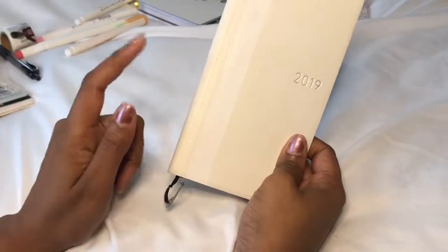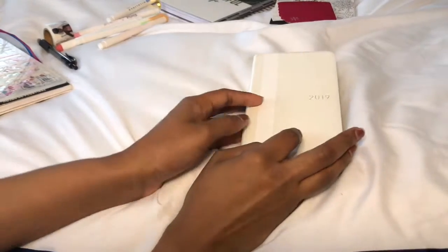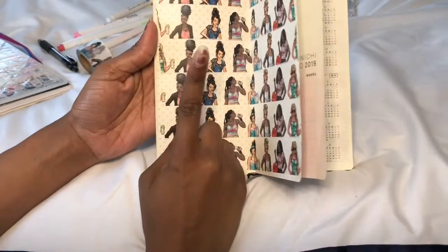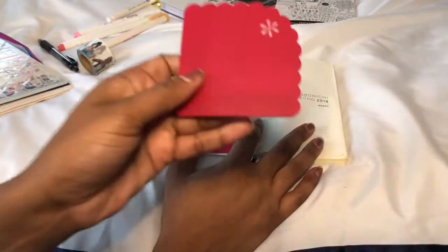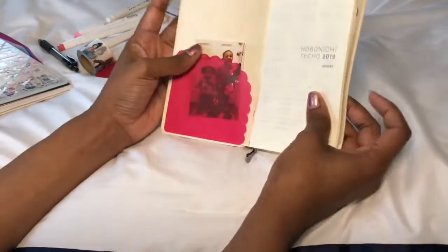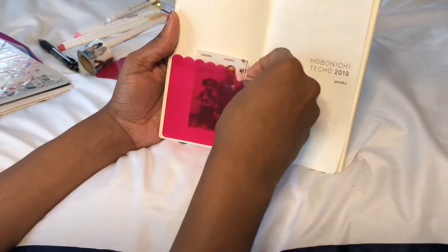I want to start off with some changes I made to my Hobonichi Weeks. I added some washi across the front. I was going to buy the strawberry Hobonichi Weeks but I was like, that is a waste of money — let me just try to make this one prettier. This washi is from Hobby Lobby, it's the L girl washi tape and I just love it because this is so me. I also added this little pocket here — it's a pack of 20 from Staples, the Erin Condren Corner Pockets. I added two of them, and right now I just have a sticker photo from my Canon Ivy of my kids stuck in there.